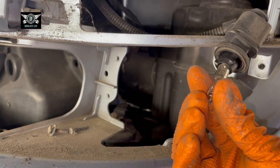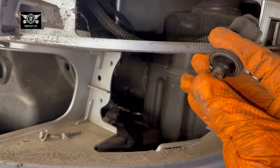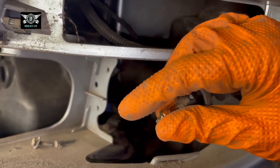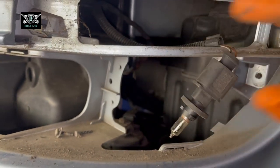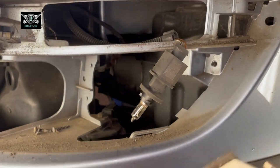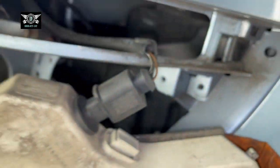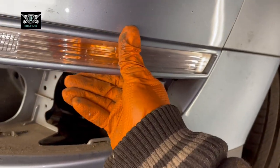Then you can push in your new bulb — it can only fit in the position of the two pins. Push it down a bit and twist it and it locks into place. Push it back in there and twist it again. It twists and locks into position, and you can refit this back.